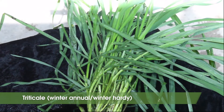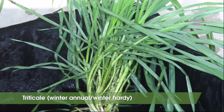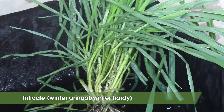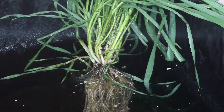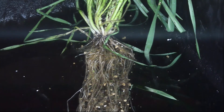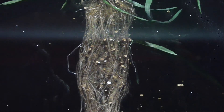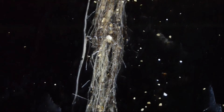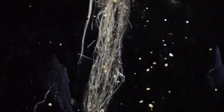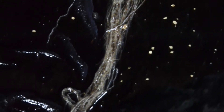Triticale is another winter annual grass that is winter hardy. It's a cross between cereal rye and winter wheat, and has been shown to have similar traits as cereal rye but is a little less aggressive. In a recent study comparing root systems of cover crop species, triticale produced much more root biomass in the between-row space than crimson clover and canola. The ability of grass roots to produce more roots in the between-row space may be an important way that grasses are adept at scavenging nitrogen and competing with weeds.